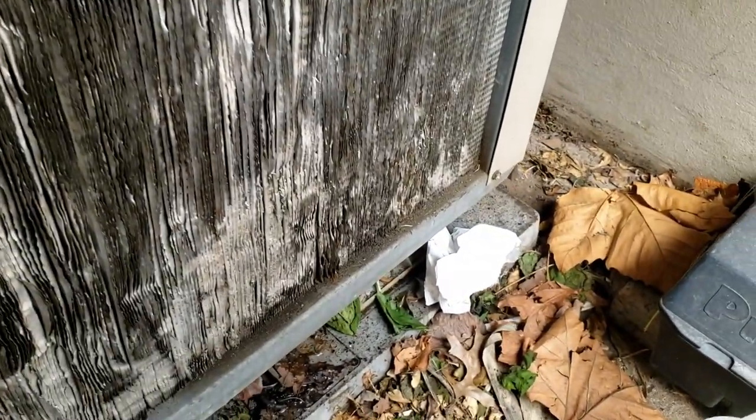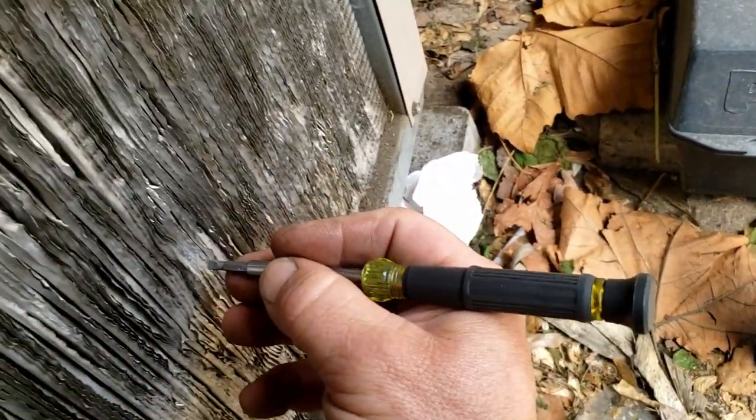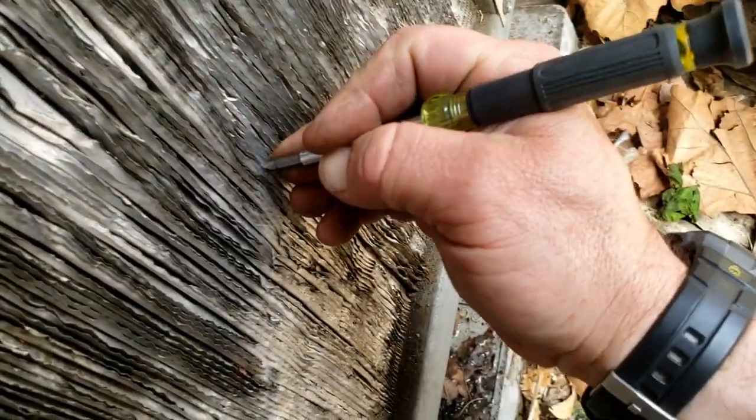We're going to wash this thing out once we get done - probably go ahead and chemically clean it because it definitely is a mess. It's crammed down into those fins and you can't see anything when you look at it from the backside coming through this way. You can't see squat. We'll go look at the inside here in a little bit.